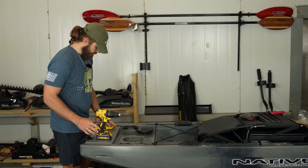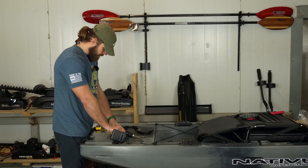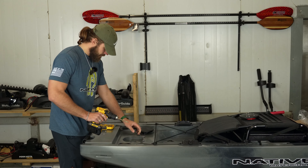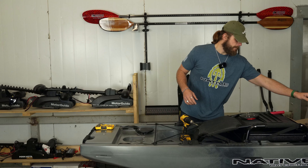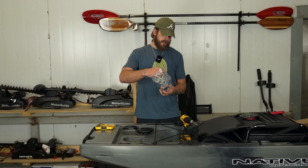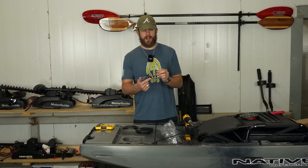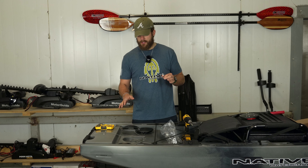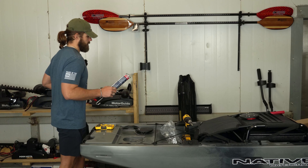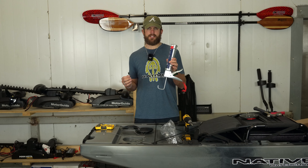Coming in right behind with the larger bit. Now that I've got my hole drilled, I'm going to identify one of my pass-throughs for the line cable. This is a new part from Native Watercraft — it essentially allows you to run that spectra cord without having any internal tubing.